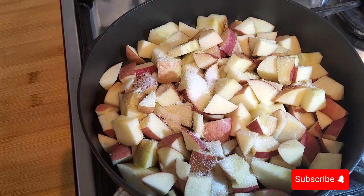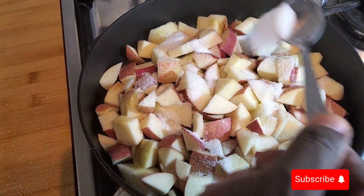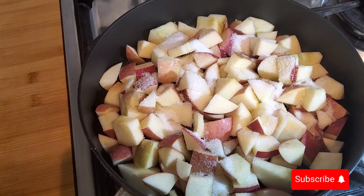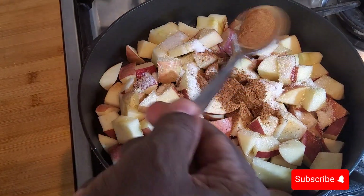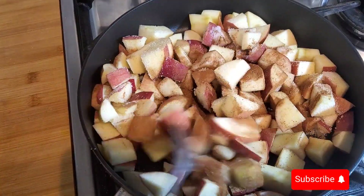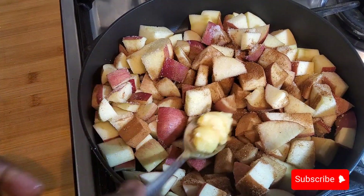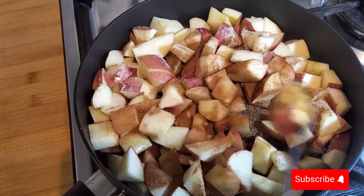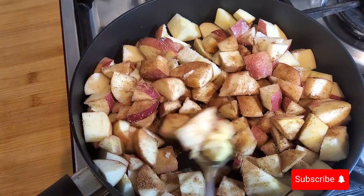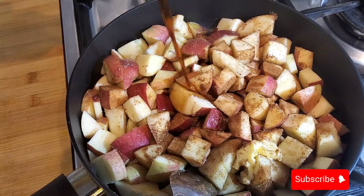Add some sugar to it, then cinnamon, a bit of butter — this is just to help flavor it — and just a tip of vanilla.